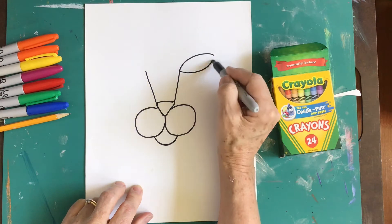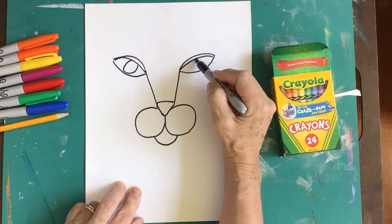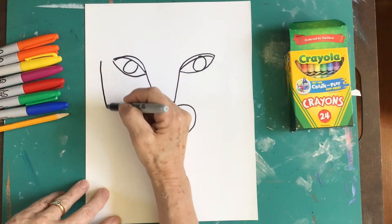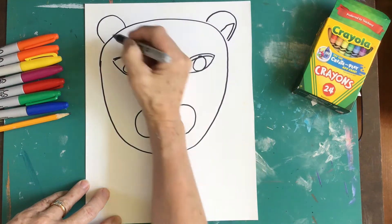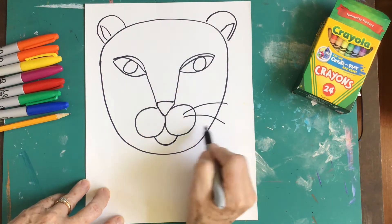Two circles can start the mouth and a curved line underneath. Two lines lead up to the eyes — oval shapes — and then you can put a circle in for the eyeball. Next, let's draw an oval shape around this head. Half oval shapes can make your ears, and start thinking about those details.